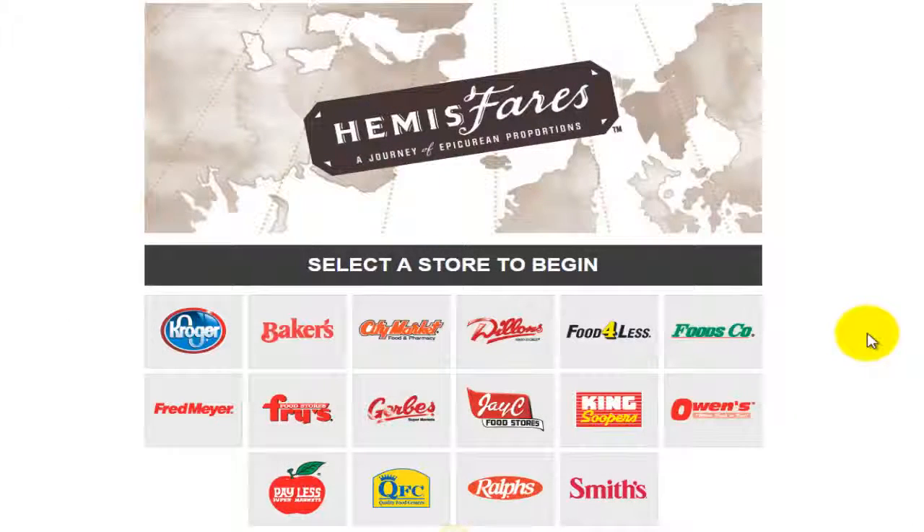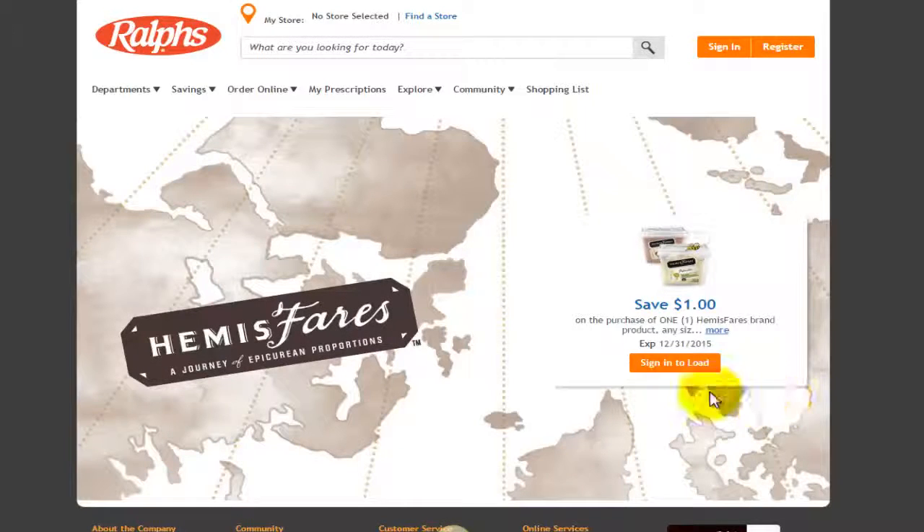Once you click that link below this video on YouTube, you'll be taken to the Kroger website where you will see all of the Kroger sister brand stores. Here in California, we have Food for Less and Ralphs in my area. If you have Kroger itself and all their other sister brand stores, you want to click on that particular store so you can log into their store. I'm going to click on Ralphs here.